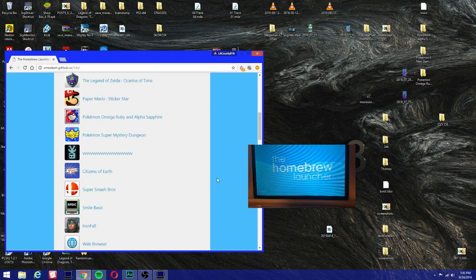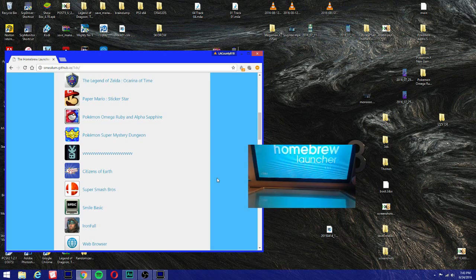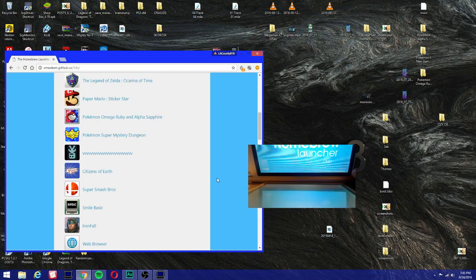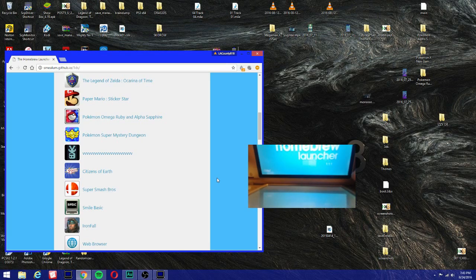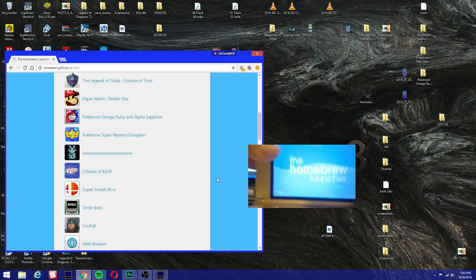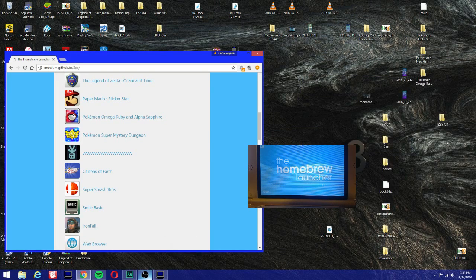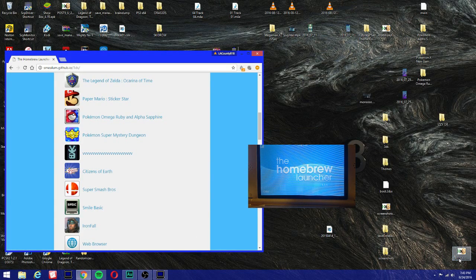I'll show you guys how the Base Exploit Installer looks, but first I'm gonna remove the game and insert my Omega Ruby or Alpha Sapphire cartridge. You can also use the digital copy as well. Make sure you have access to internet so you can download the payload — if not, it's not gonna work.